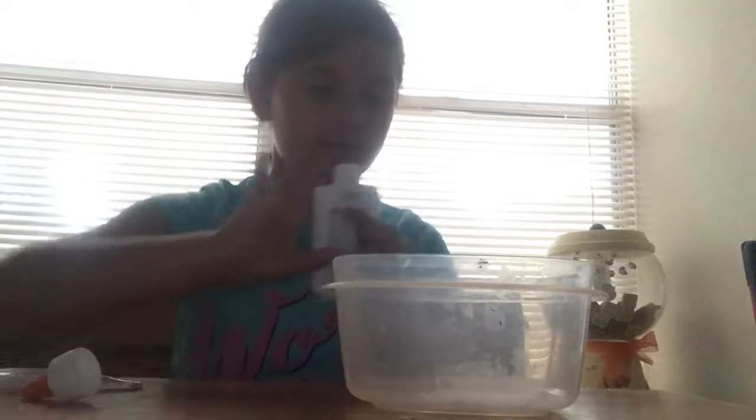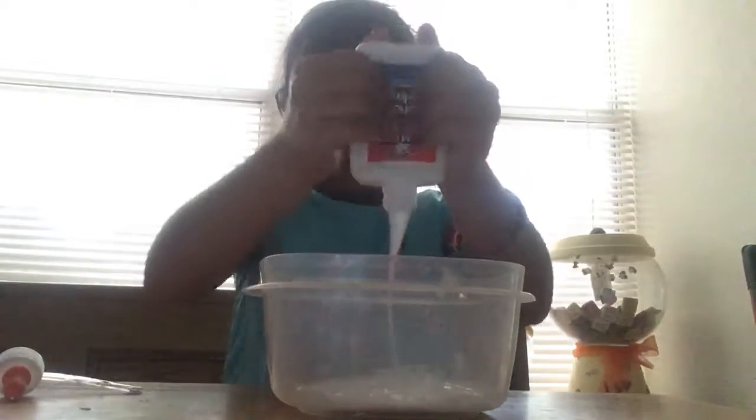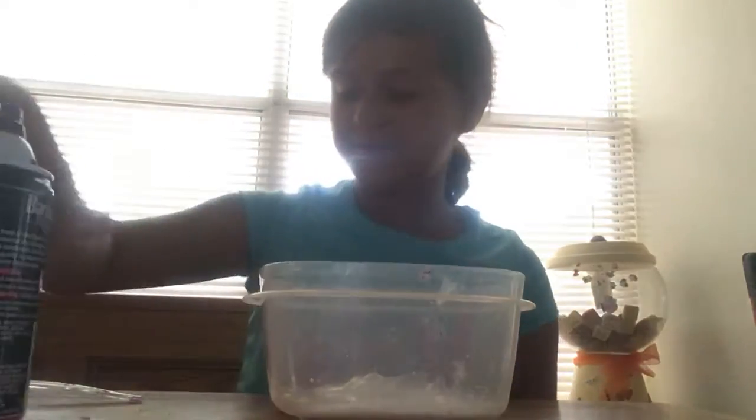But yeah, let's get started. First thing you're gonna do is start by pouring your glue into your bowl. And once you're done pouring your glue into the bowl, add some shaving cream.